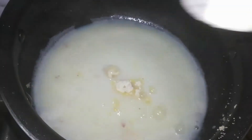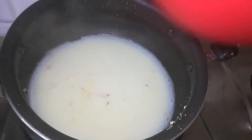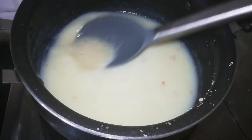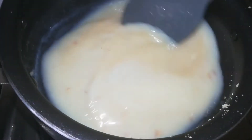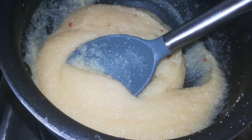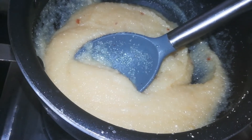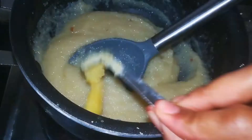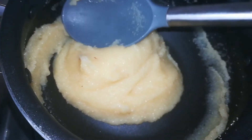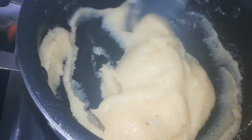I have a mixture of sugar and rambha. Add the lumps and put them in the same way. Put 2 spoons of ghee in the same way and stir. Put the pie in the same way.